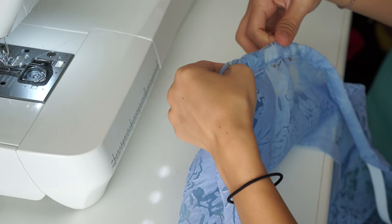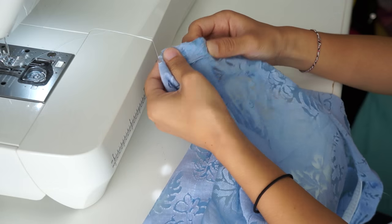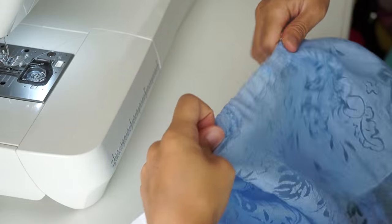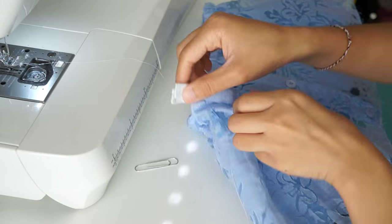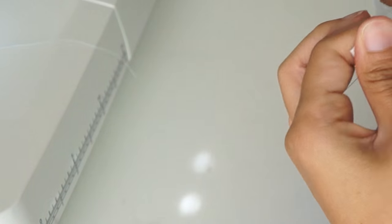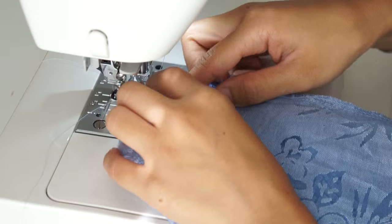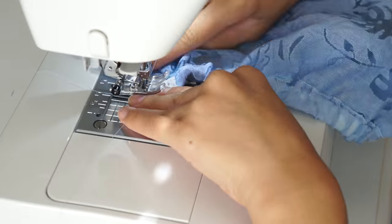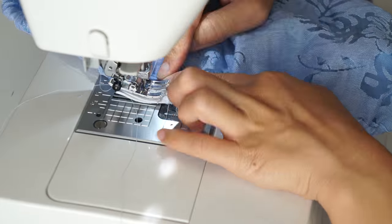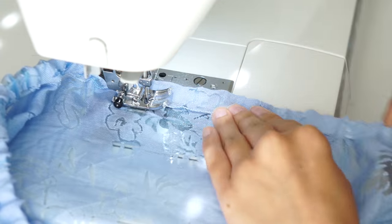Measure the elastic to fit tightly around your chest and then slide it through the opening using a safety pin. Once the elastic has made it through and is sticking out on both ends, sew the ends of the elastic together. I like to overlap them and then sew a square to hold them in place — this way the elastic is laying flat and won't bother you. Lastly, sew the opening closed.